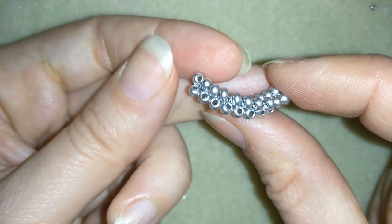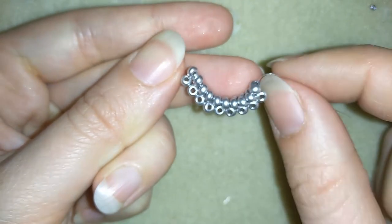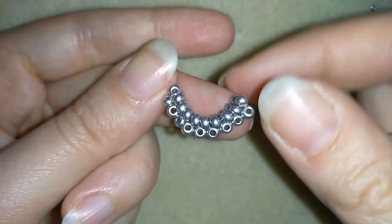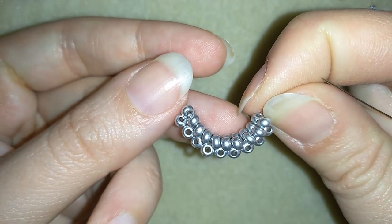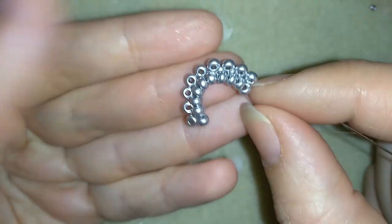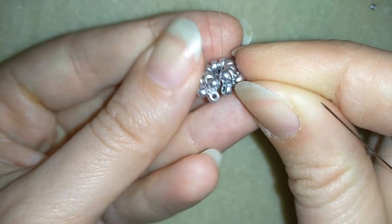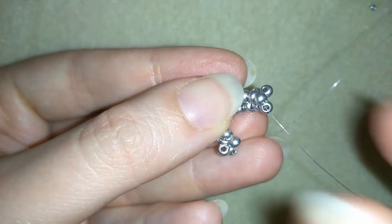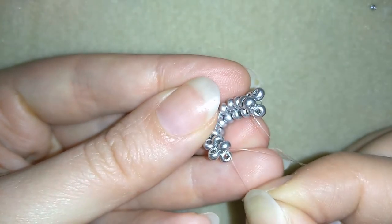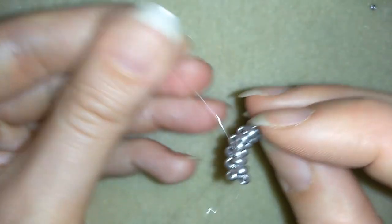When I continue, I have nine beads sticking out — one, two, three, four, five, six, seven, eight, nine. Now what I'm going to do is make a circle and connect them. I want to connect these two beads to these two beads. To do this, I'll take my tail thread and remove it from the way because I don't want it to interfere — I'll just cut it later.